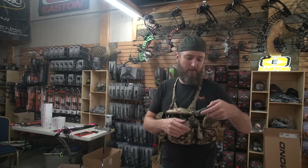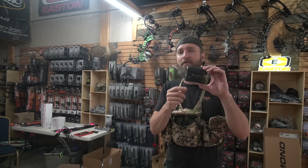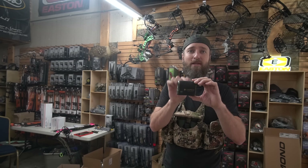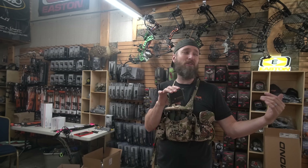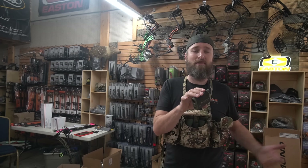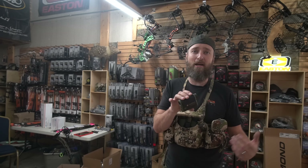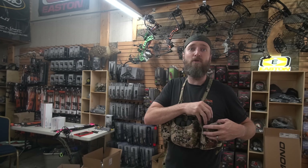One thing I didn't mention is you're going to want to make sure you use your rangefinder to check your actual yardage. It really doesn't matter if your rangefinder is right or not, as long as you're sighted into it. So if this is off by a yard or two yards, it doesn't matter if you're using this to tell how far away things are. Get your 20 with your rangefinder and then I'm going to back up to 50.